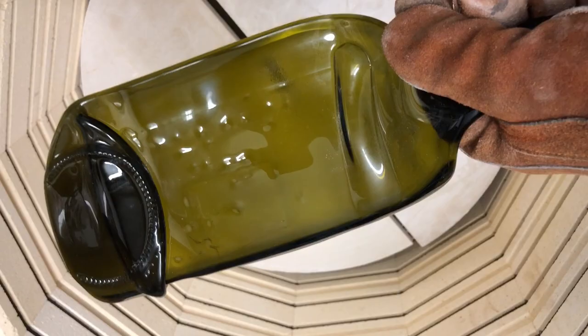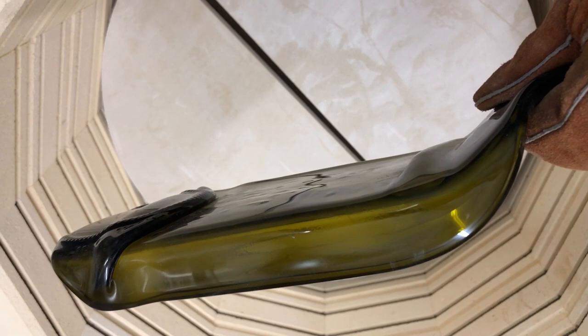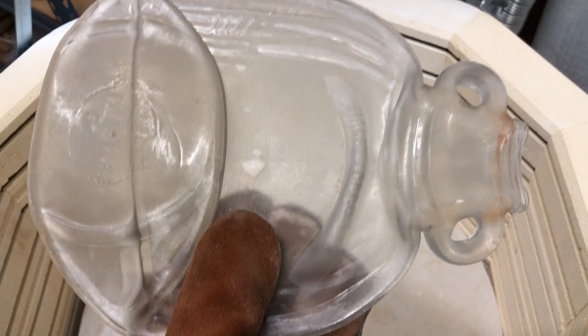This is the green bottle — it flowed over on the side and made a little shelf, but it can still be used for something, so it's okay. This is a closer look at the half-gallon jug and it turned out great. I really like the way it did — nice and flat on the bottom. It'll be something interesting.